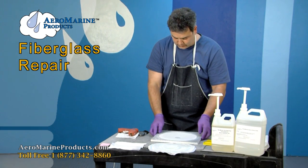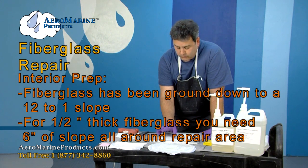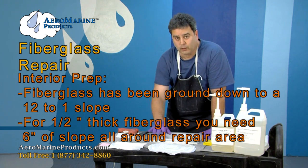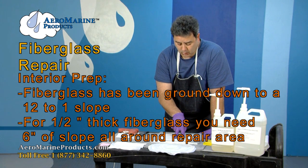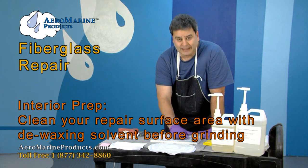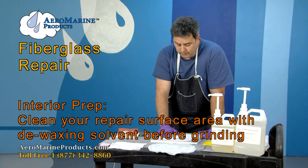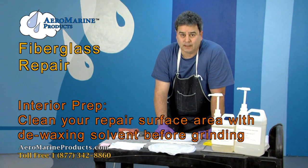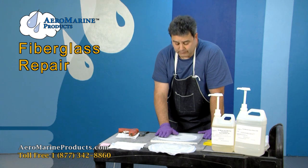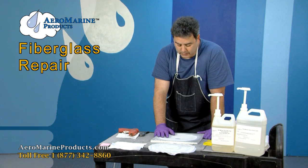We have the backing in place and we're going to work on the inside of the patch now. The fiberglass has been ground down to a 12-to-1 slope. We've got a half-inch thick fiberglass, so we need six inches of slope all the way around our original two-inch hole. The area has been cleaned with a de-waxing solvent — I've used Interlux 202 prep wash. The area was cleaned prior to grinding so that during grinding you're not dragging any residual mold wax into the area, which would weaken the bond.